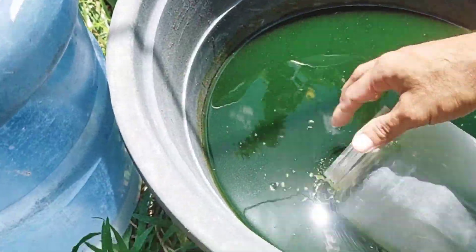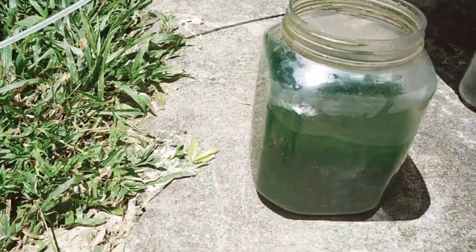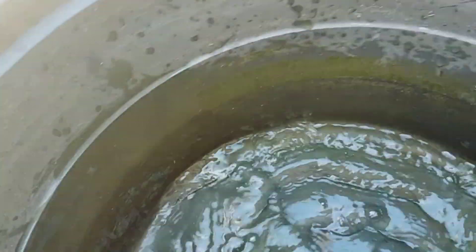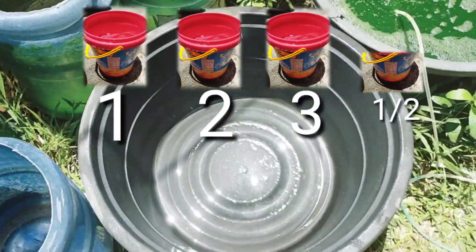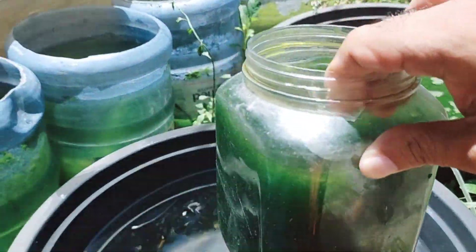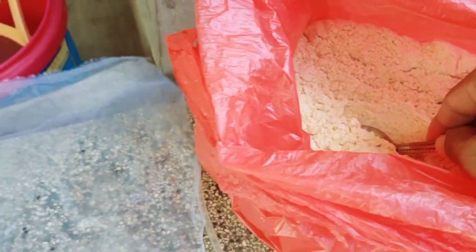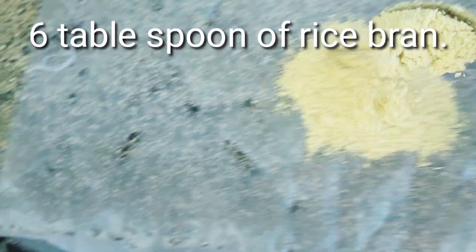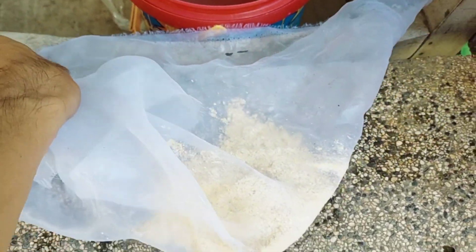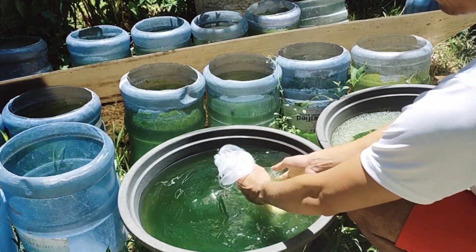For green water reproduction, we need 1 liter of green water as a starter. We need a container — I'm going to clean it first. Now that the container is clean, we're going to fill it up with water. Then we add the 1 liter of green water. Now we prepare the mixture — we need 6 tablespoons of rice bran. I'm using a fabric called silkscreen to juice it out. We just need the extract of the rice bran for our green water culture.